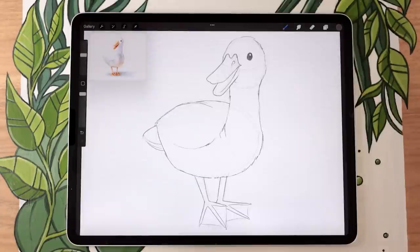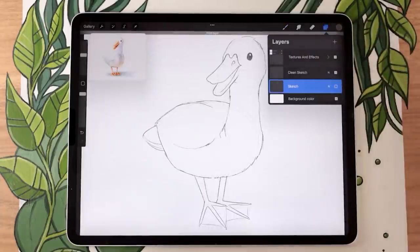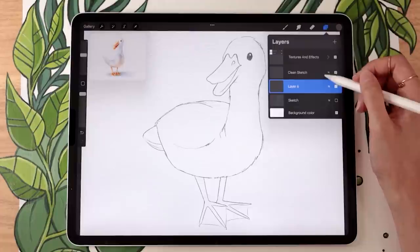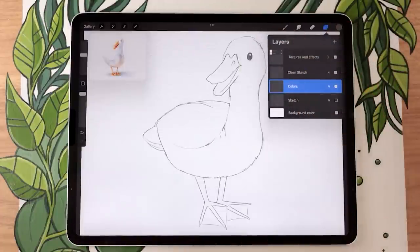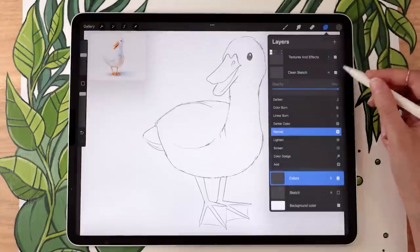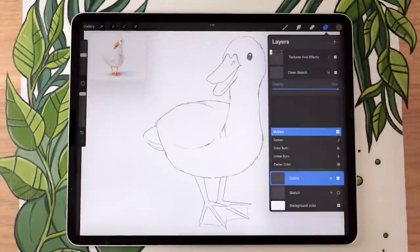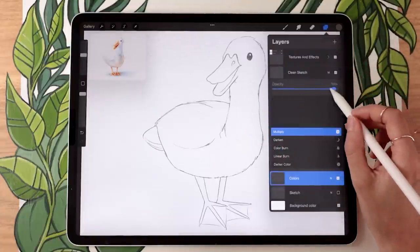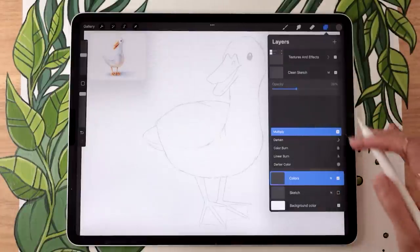Once you have your clean sketch, go ahead and hide the rough sketch and create a new layer below the clean sketch, renaming it to 'colors'. No matter whether you want your clean sketch in the final result or not, for now set it to the blending mode Multiply so you can see it really well no matter the colors you paint underneath. Also lower the opacity of that clean sketch layer so you can still see it but mostly focus on the colors.